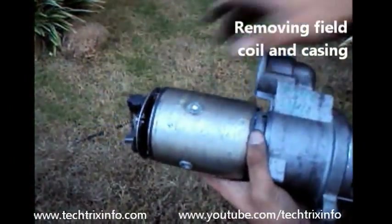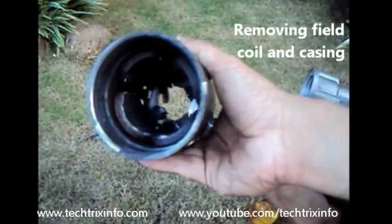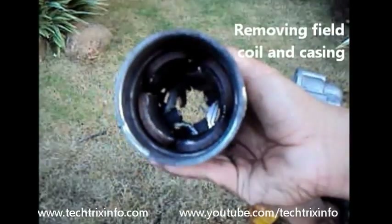Now we remove the starter motor casing, or the armature casing. Inside we have the field coil. You can see the field coils and the brushes over there.